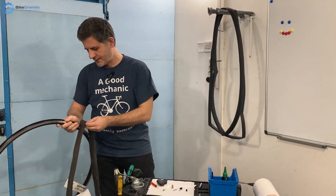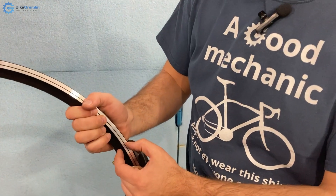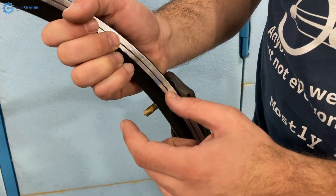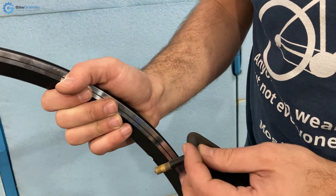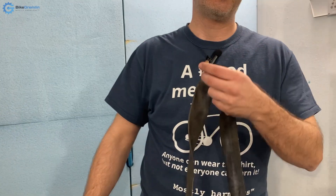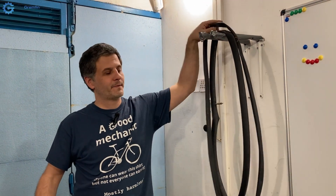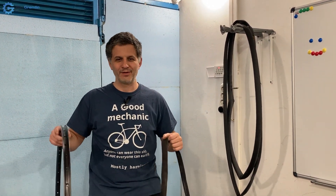One more thing: valve length. Some rims are deeper section, some more shallow, so you need a valve that matches your rim. If it protrudes too little you won't be able to get your pump engaged. Valves typically come in about 40mm, 60mm, and 80mm lengths. There are also adapters that effectively extend a Presta valve by screwing on an additional body section, so there are different options to pay attention to when choosing your valve.